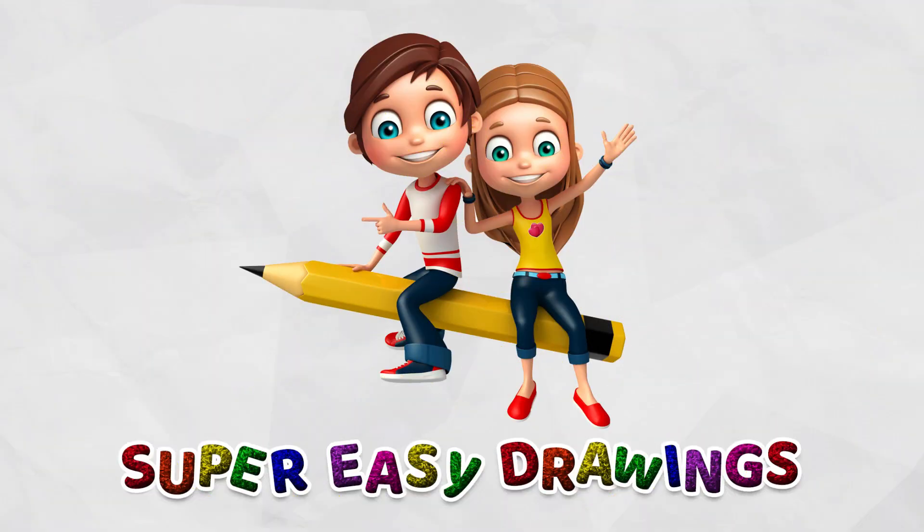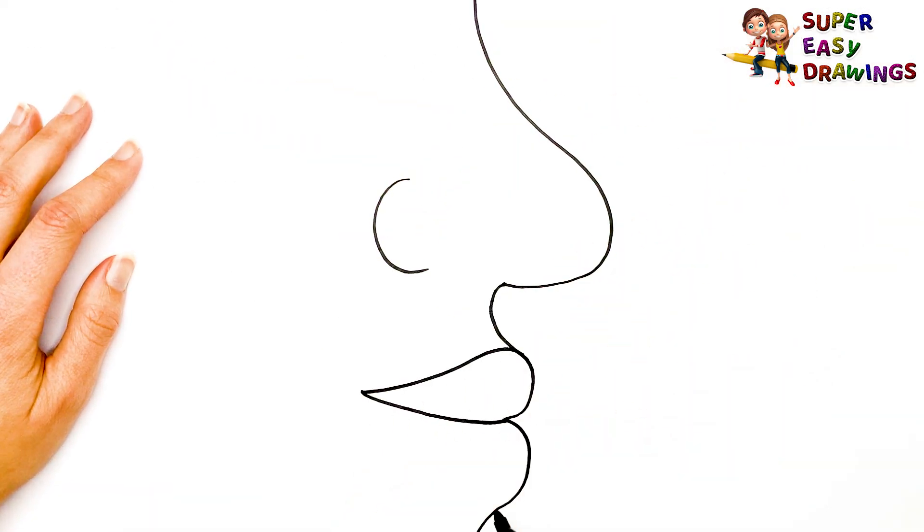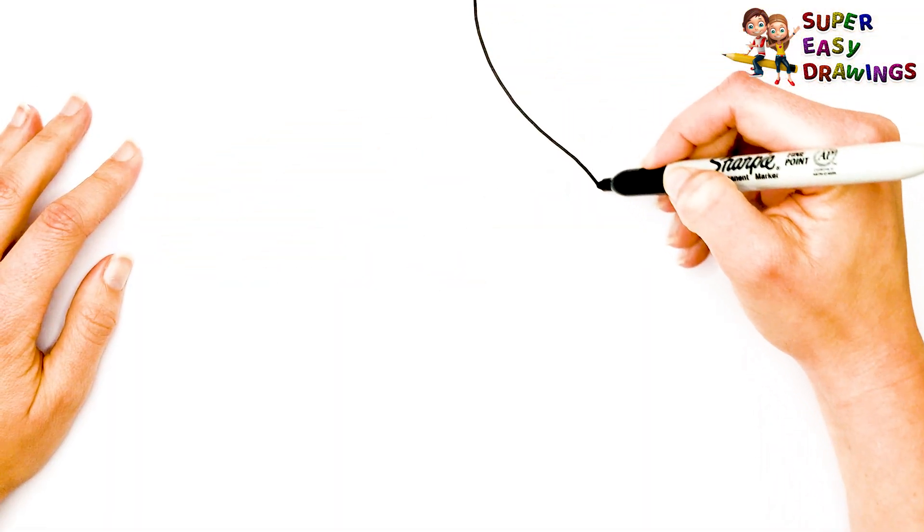Super Easy Drawings. Hello kids, welcome on Super Easy Drawings channel. Today, I am going to show you how to draw a nose, step by step. Let's start drawing!